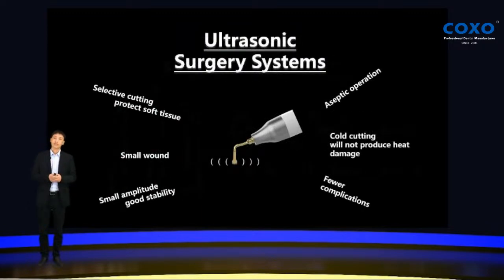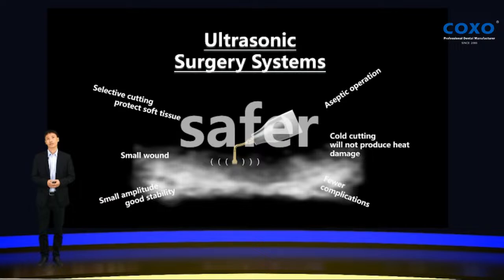So nowadays, more and more dentists like to use the ultrasonic surgery system, because it comes with many beneficial treatments. For example, the ultrasonic surgery system can serve selective cutting to protect the soft tissues. It can cut the bone only and not damage the soft tissue. It has a small amplitude and good stability. Aseptic operation. Cutting will not produce heat damage and has fewer complications. This means the ultrasonic surgery system is much safer.